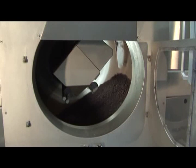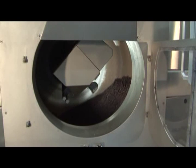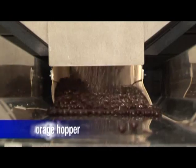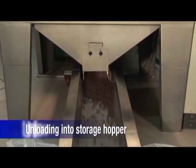When products are completely finished, they are unloaded into a storage hopper by the opening of the traps. The storage hopper will then be unloaded by means of a vibrating conveyor.